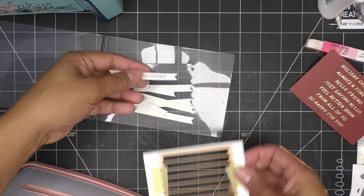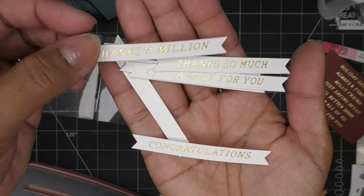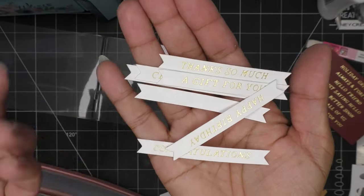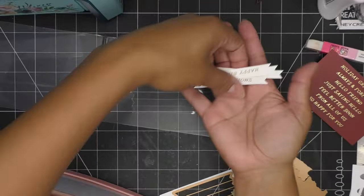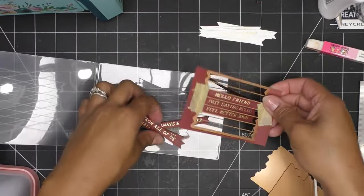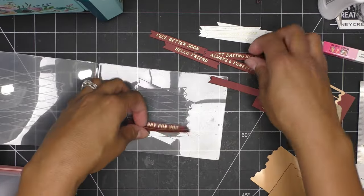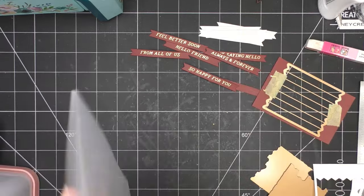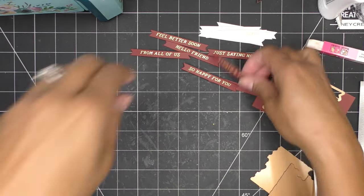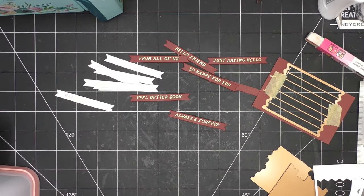I'll run this through and we'll have tons of sentiments - it's always fun to open this up and have all these pieces that look awesome. Thanks so much, congratulations, thanks a million, happy birthday, gift for you - there's just so much. Gorgeous, gorgeous - I mean, look at that, I love it!